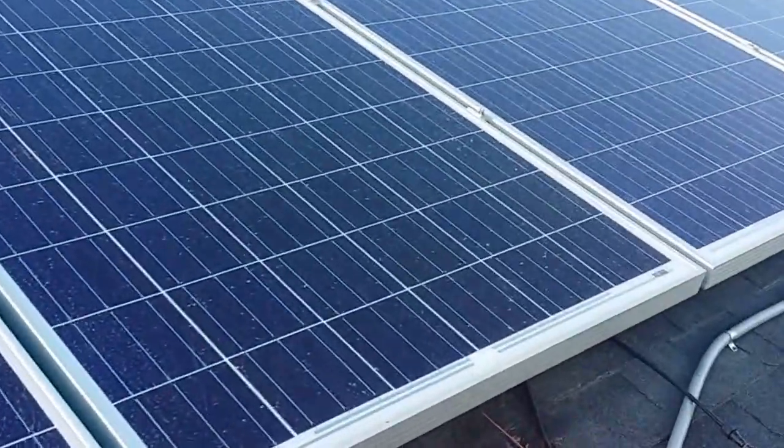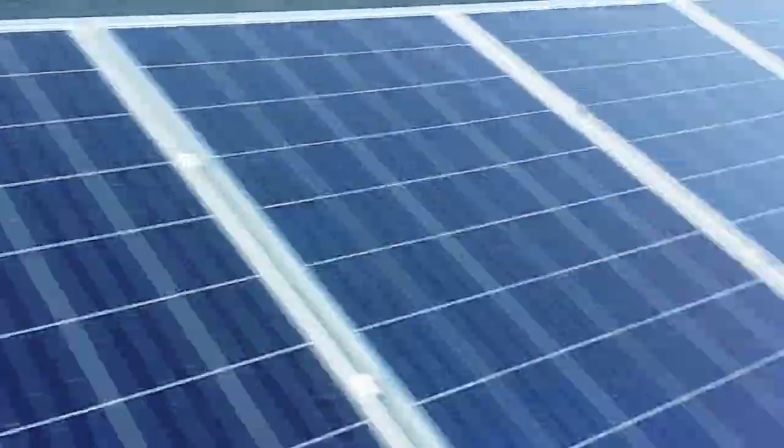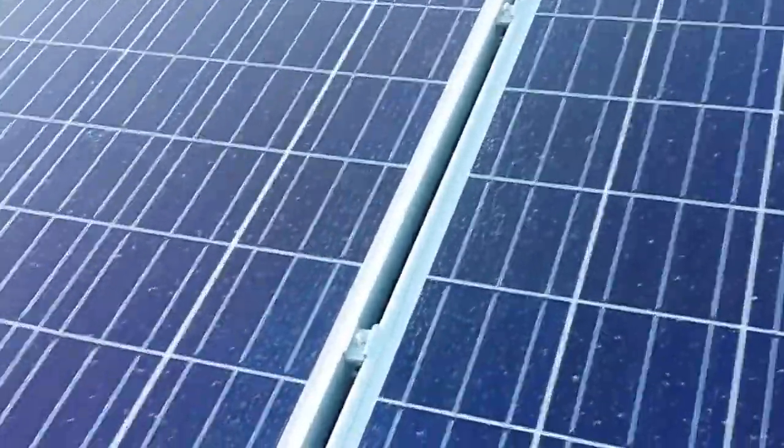Before I proceed, let me go on to part three — mounting the panels. As you can see, I have seven mounted already. Hope it's not too windy for you.